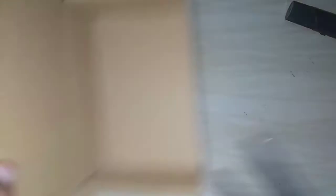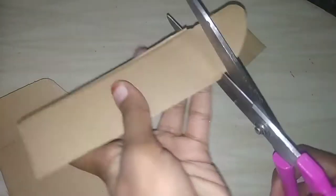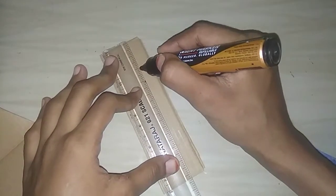First, we are going to make a cardboard. We are going to cut some small pieces of cardboard. We are going to use a mouse box and cut the cardboard pieces.